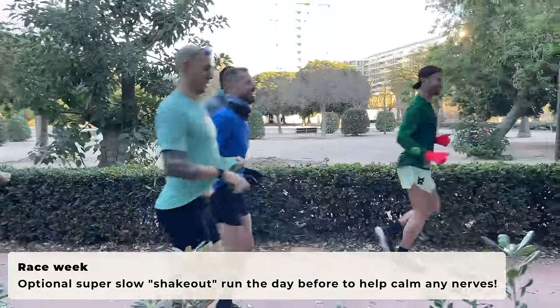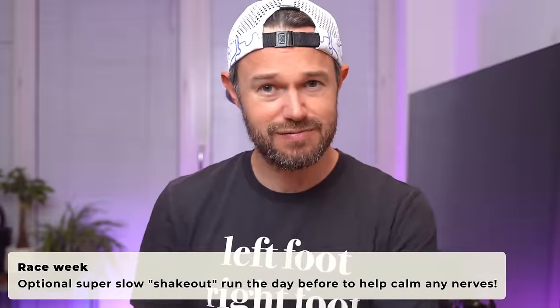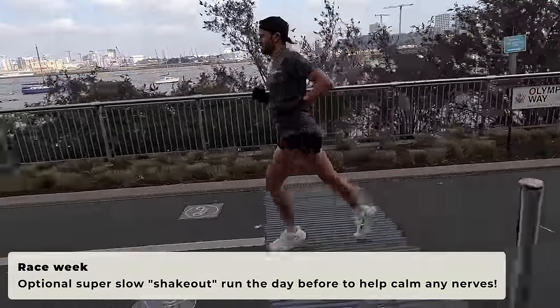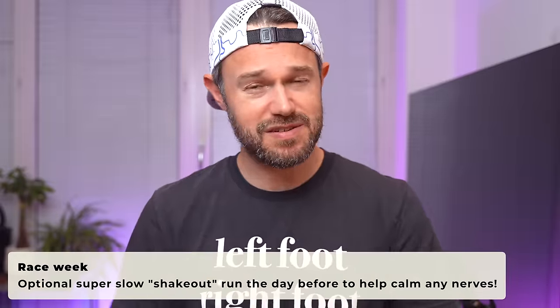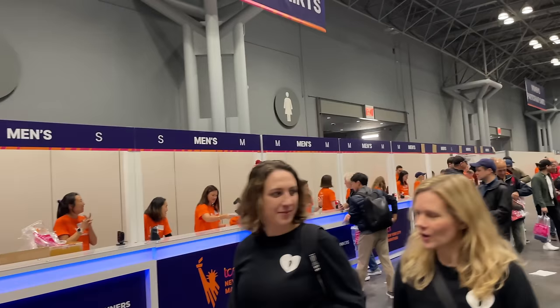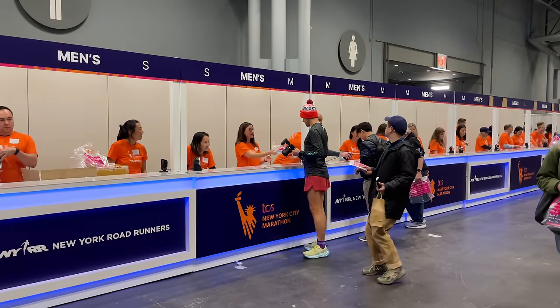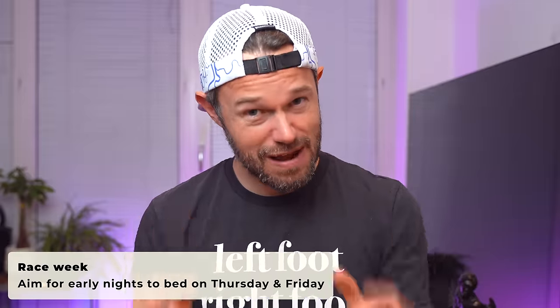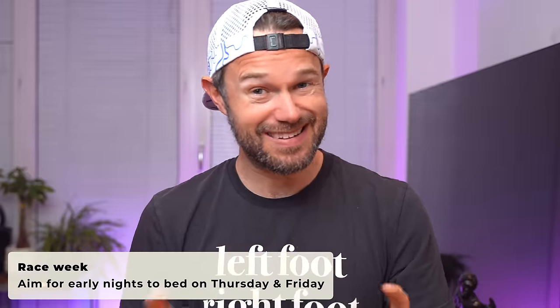Should you run the day before the race? Run if you want to — it's not going to have any bearing on the race, but just two or three miles, three to five kilometers, something very relaxed and very easy. The main benefit of doing this is just keeping your stress levels lower and helping combat those nerves. This whole week is about listening to your body and trying to get as much sleep as you can so you're feeling fresh for race day.